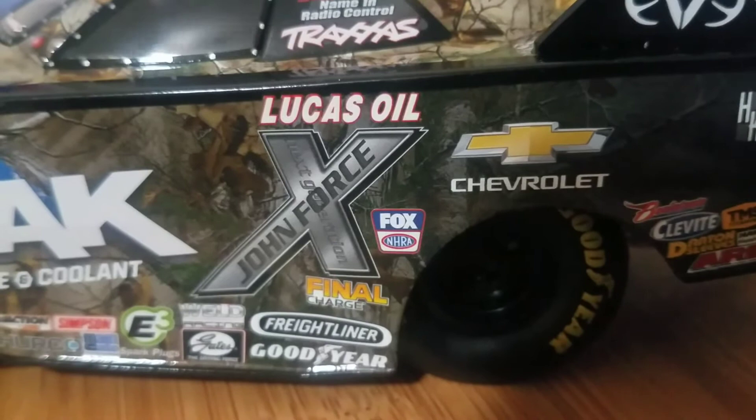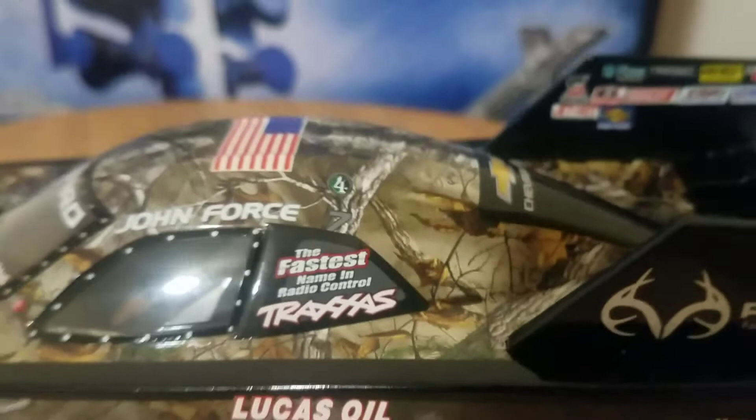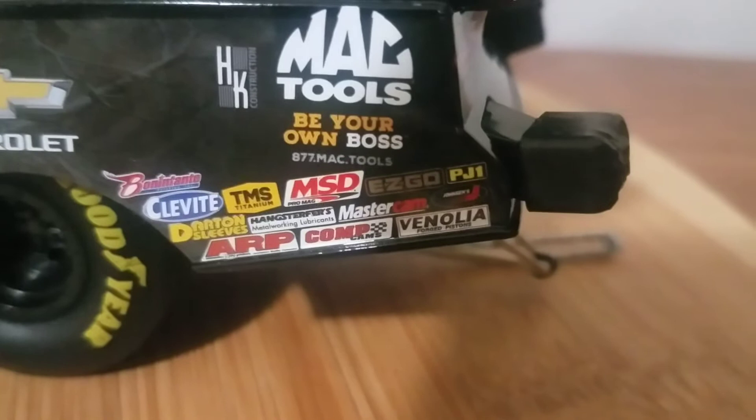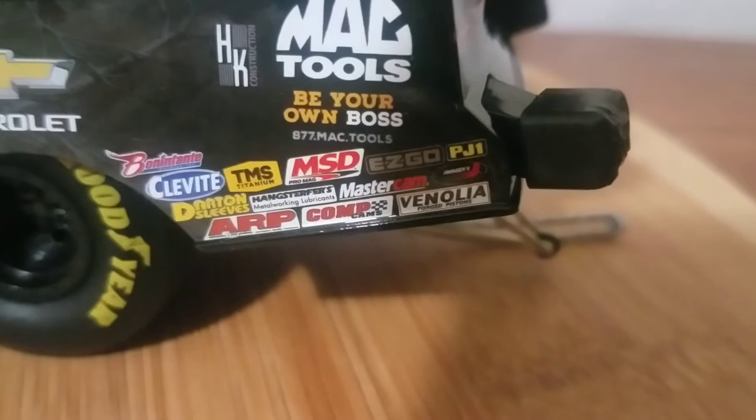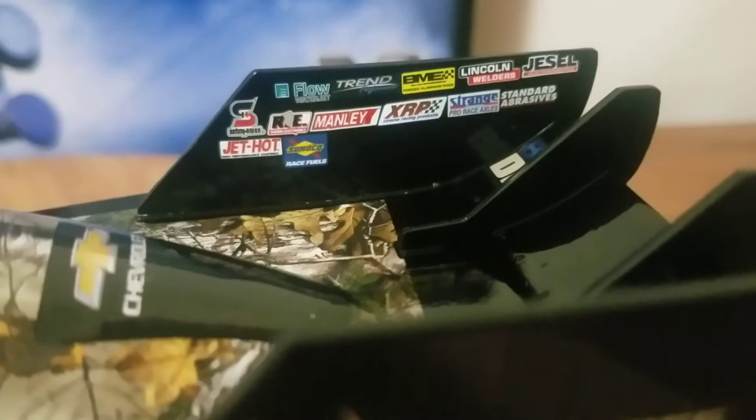On the quarter window we have Chevrolet with bow tie and the Fastest Name in Radio Control Traxxas. We have John Force, the number seven, and an Eric Medlen In Memory decal. On the rear window we have the Chevy bow tie with Chevrolet again. On the rear quarter panel we have Mac Tools Be Your Own Boss, and along the rocker panel: Clevite, TMS, MSD, EasyGo, MasterCam, ARP, Comp, and Vanilla. On the inside of the rear wing: Safety Clean, Jet Hot, Sunoco Race Electronics, Manley, XRP, Strange Racing Axles, and Standard Braces along with Jessel and Lincoln Welders.